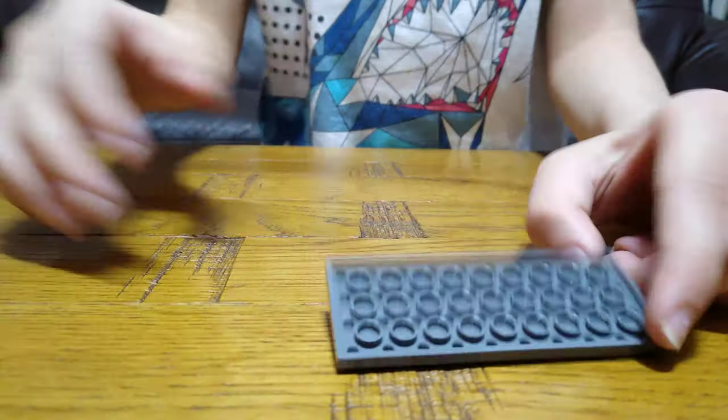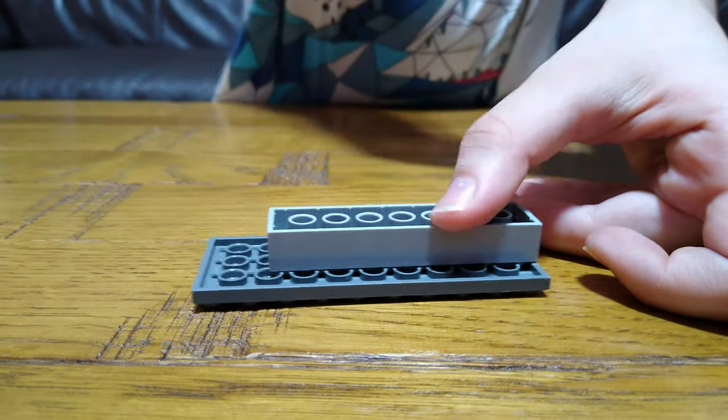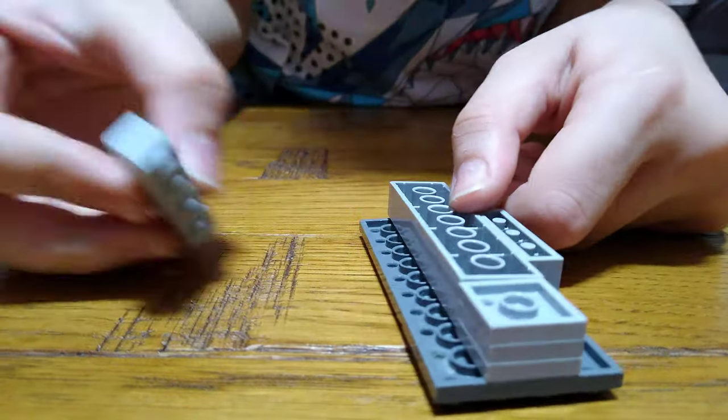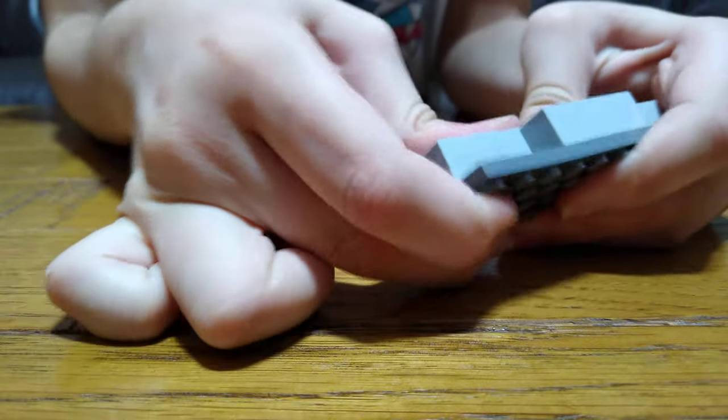Turn it around like that and then put this here. A brick like that, one of these, and one of these — so this is for like the bottom where the wheel goes.